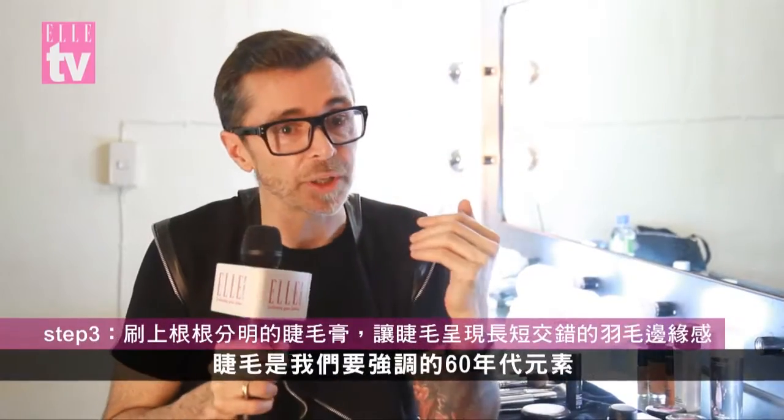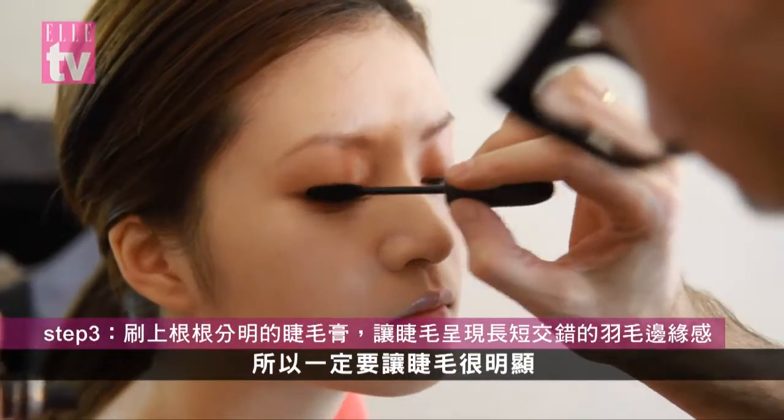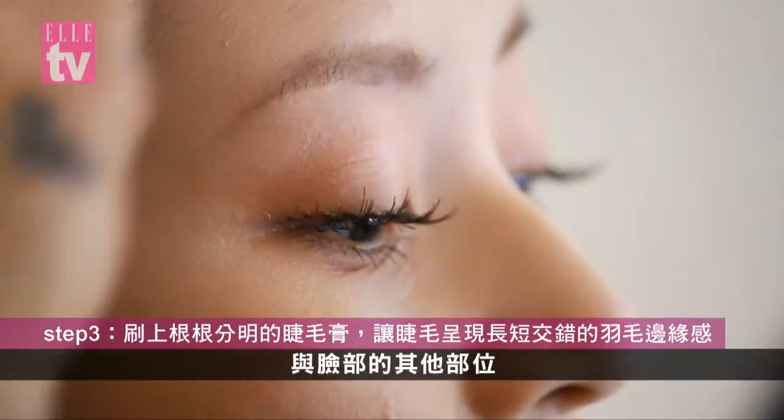Since this is the point from the 60s that we want to enhance — the lashes — it's important that they're kind of very well defined, and that compared to the rest of the face and the rest of the makeup, they stand out.